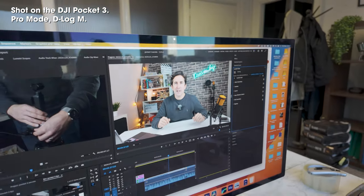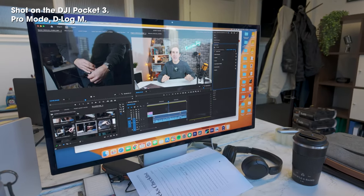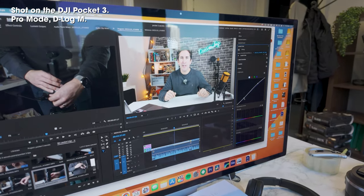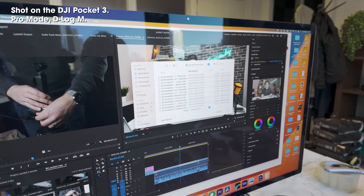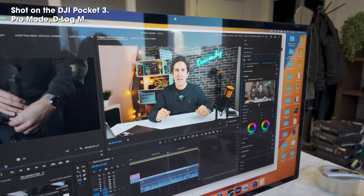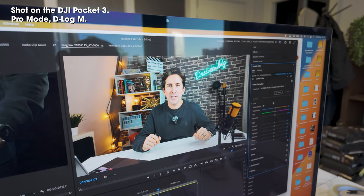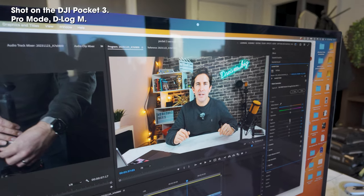Then what we do is sometimes color grade that a little bit more, adjust the colors to our liking. We even have our own studio LUT that we apply as well — it gives it a bit more of that teal and orange look. And I think that's looking pretty good.